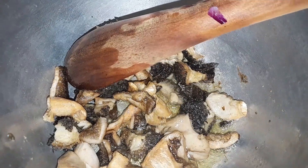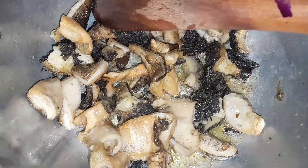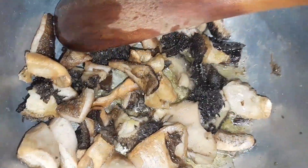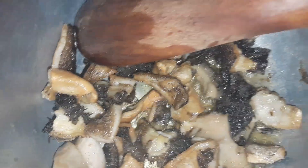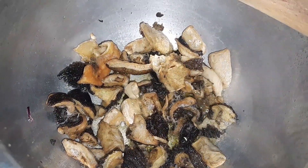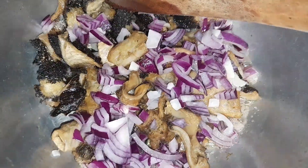Hey, what's up beautiful people! I hope you're doing okay. Today we are making delicious fried tripe with onions and tomatoes. Let's get started. I had already boiled my matubo earlier until it's tender, then drained the water, added oil, and fried it until it's golden and brown.